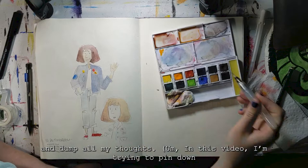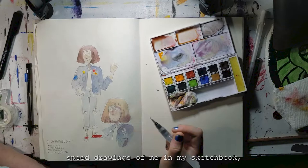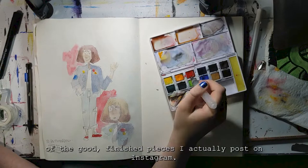In this video, I'm trying to pin down a character design. I also use it as a kind of scrapbook, so you'll see me glue and tape things in a lot. Probably a good amount of these videos will be speed drawing of me and my sketchbook, so hopefully you like seeing the messy behind-the-scenes of the good finished pieces I actually post on Instagram.